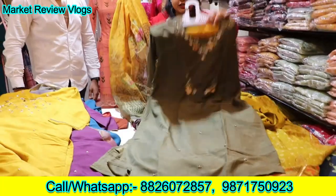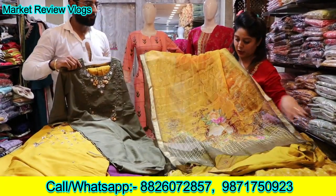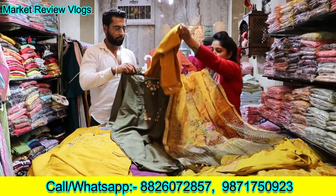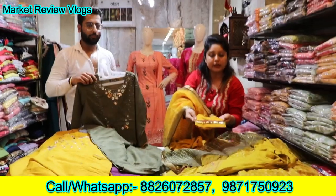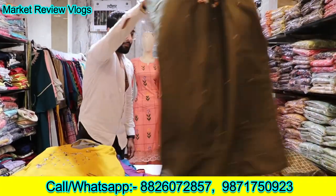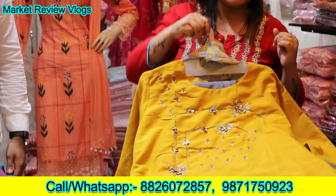This is a dola silk fabric and the most important thing is the dupatta — you can see the organza dupatta, it is very beautiful and only ₹1295. This is a pant, you can see the pant as well, and see the work in this way. If you zoom in, you can see it. This is a very nice piece. This piece will be only ₹1295.